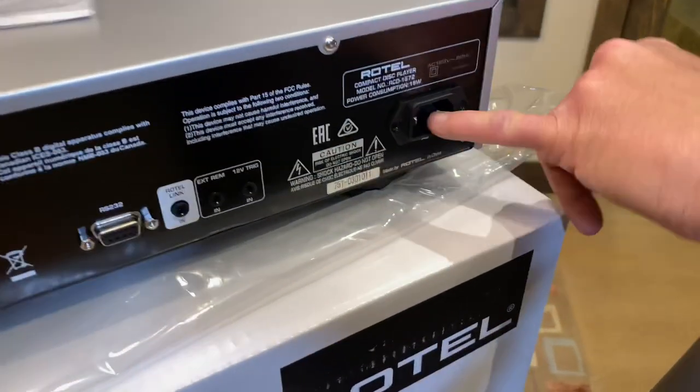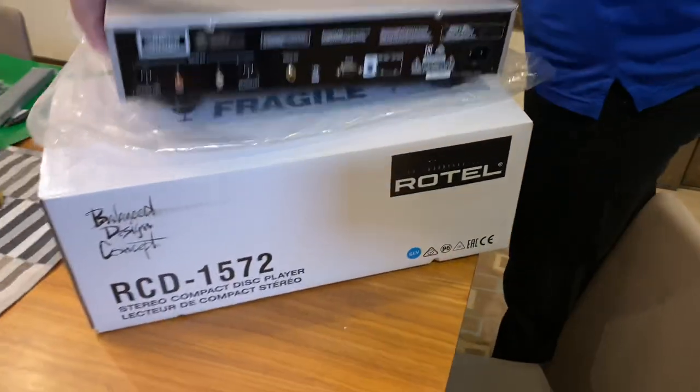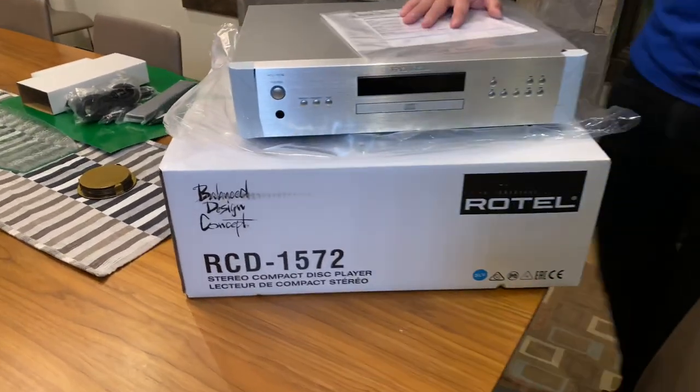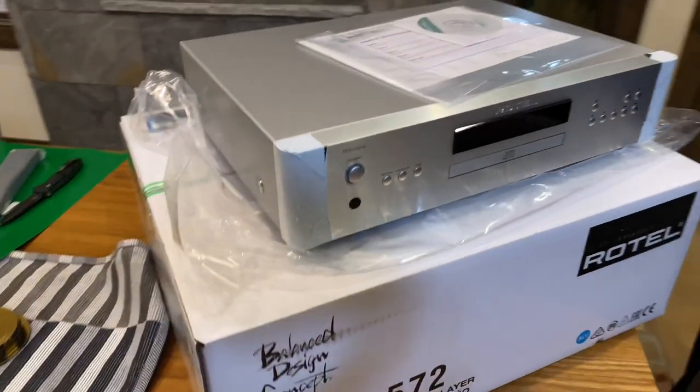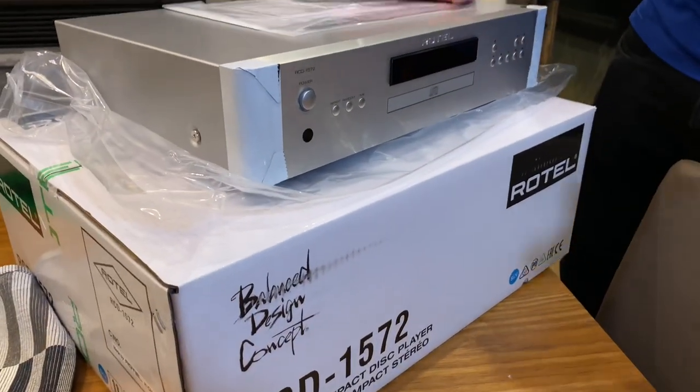Over here is where the power cord plugs in. One thing I really like about these Rotel pieces is they are just sexy. When you stack these puppies on top of each other, it's a true masterpiece.